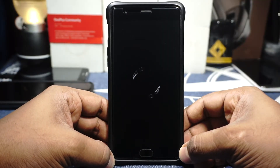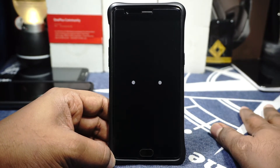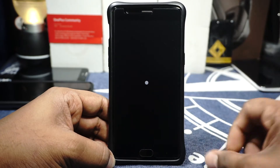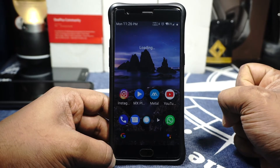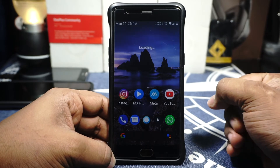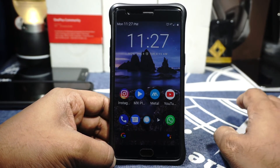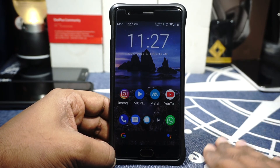So guys, there you have it — that is the Carbon ROM boot animation, which is pretty decent. I actually prefer this one to the previous Oreo boot animation, which had a weird 3D style. That was the Carbon ROM for the OnePlus 3 — it's a near and dear ROM to me, a great daily driver, and I'd love for people to use it. Hope you guys liked the video — please share, subscribe, and like if you found it useful. See you guys next time, bye!